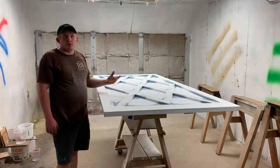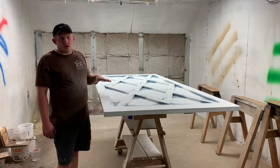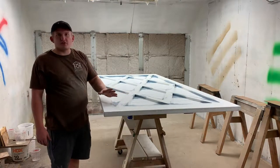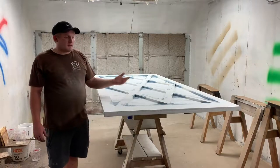So I'm back in our spray booth. I've gone ahead and painted all the hard-to-reach edges, and now it's going to be time for the top coat.